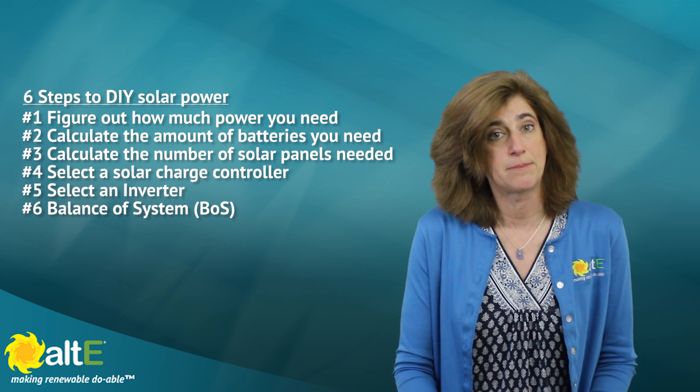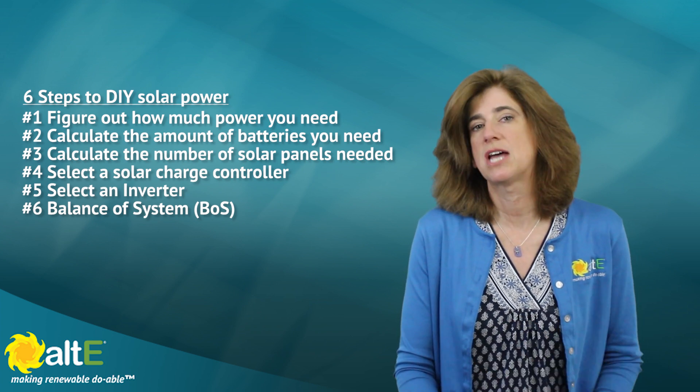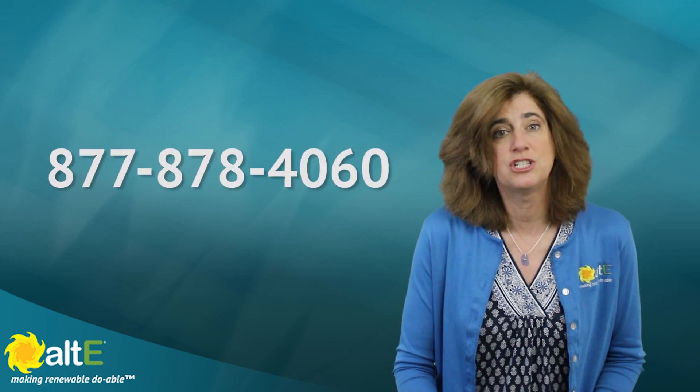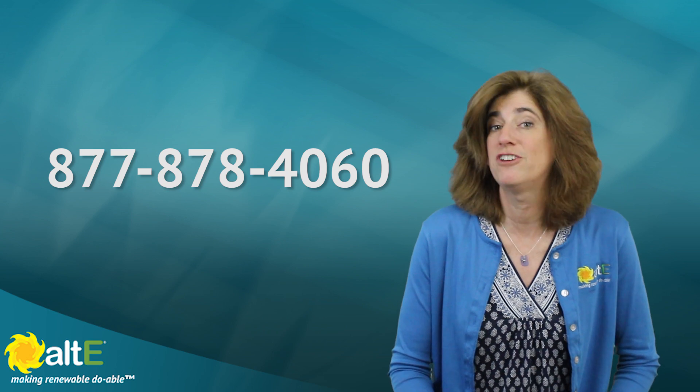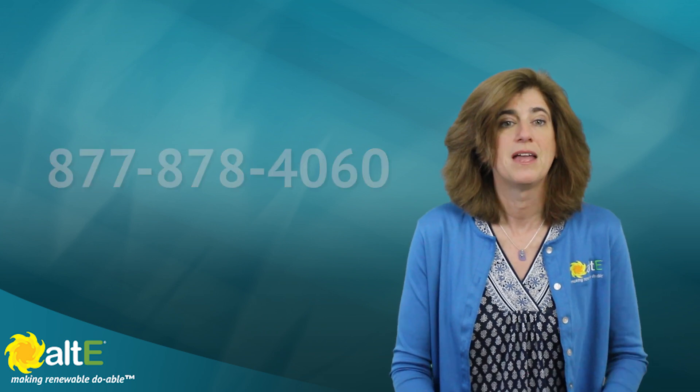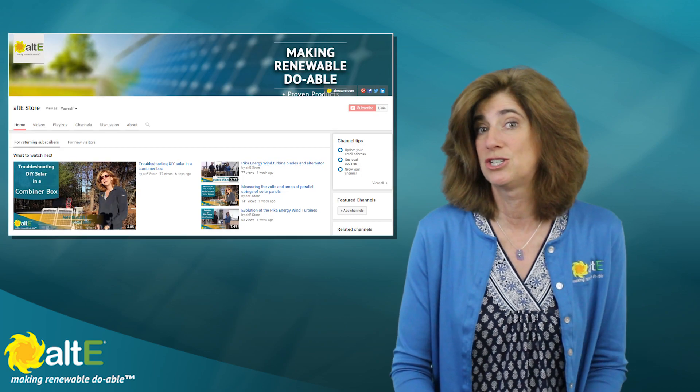Once you've gone through these six steps, you'll have a great start to designing your own DIY solar system. Give us a call with any questions or if you want help designing a system. Check out more of our videos for more details. If you found this video informative, please like and share it, and subscribe to our channel, Alt-E Store. Also go to our website at altestore.com, where we've been making renewable doable since 1999.